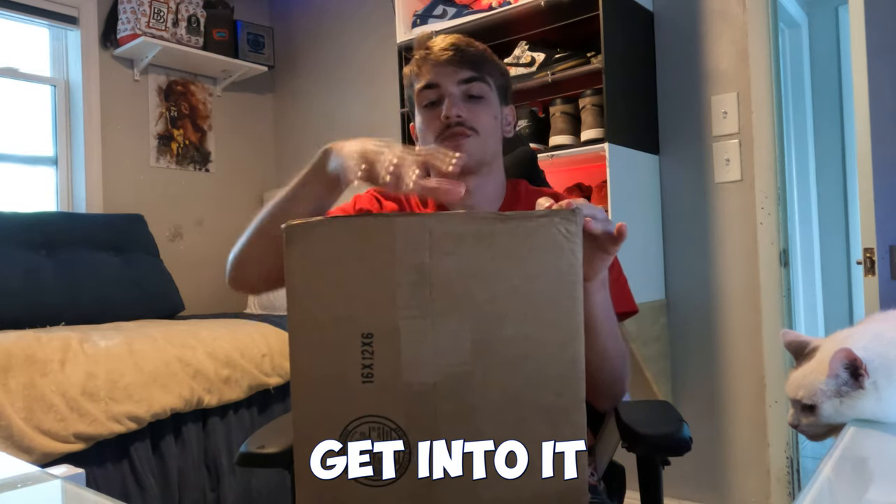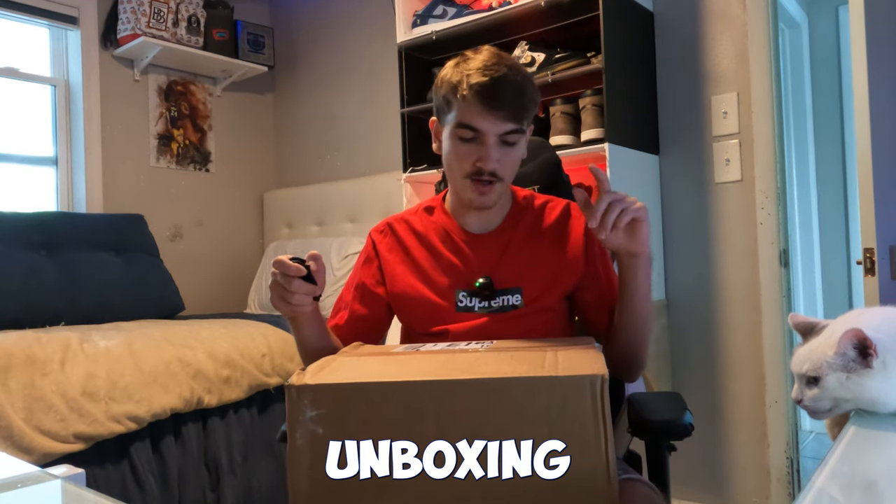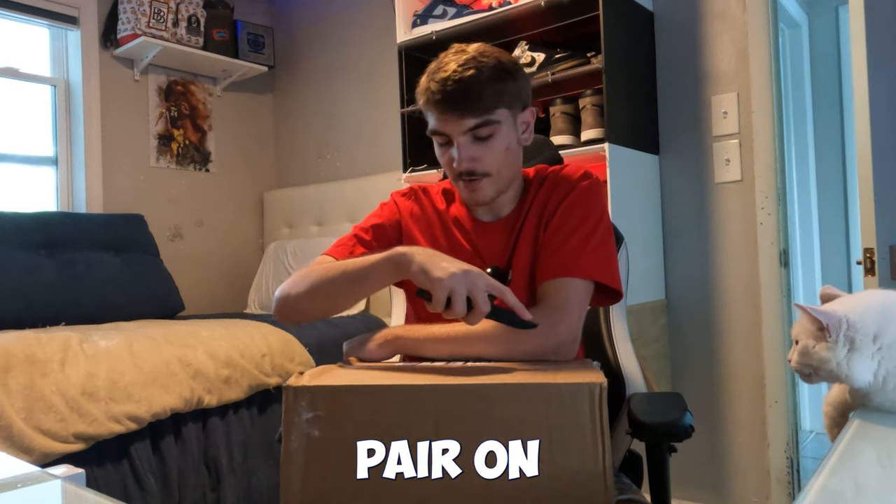Let me take a sip of water real quick. My cat's right there. Let's get into this unboxing — I hit this pair on Social Status.